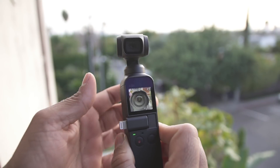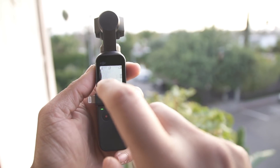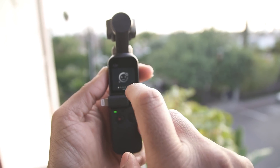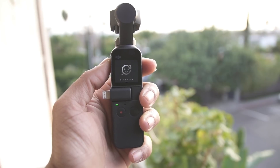In photos, you swipe from top to bottom again. There is now something called glamour settings. Let's see what glamour settings does.